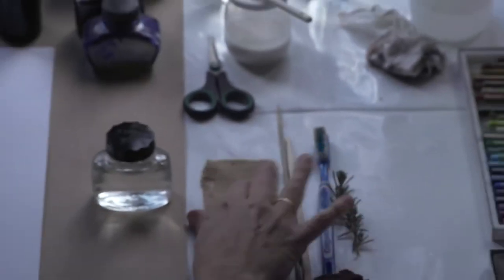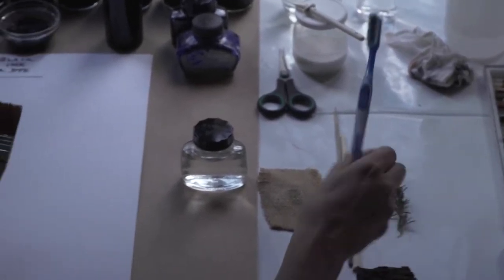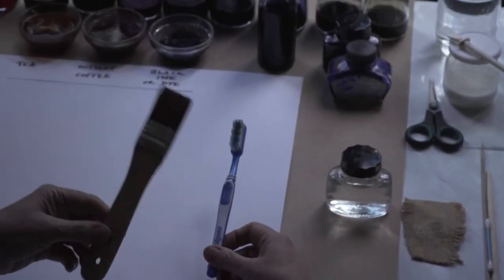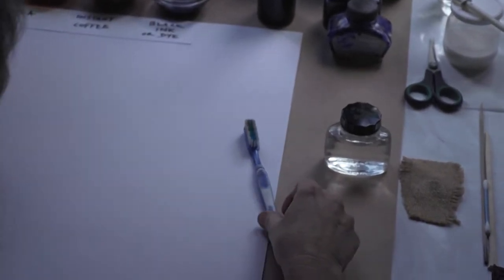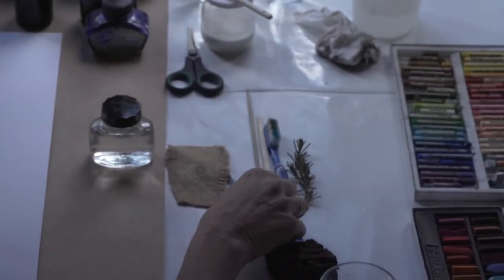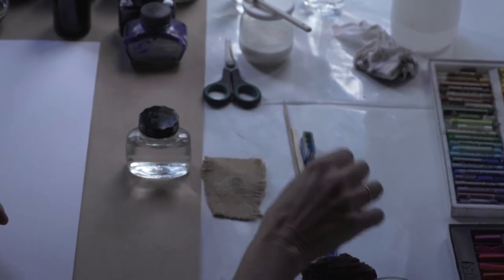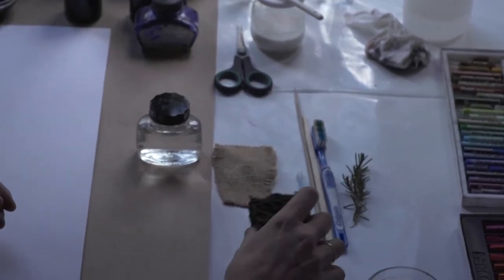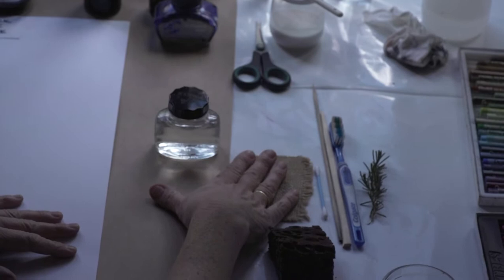And on my right, closer to the bleach, I've put materials which are specific to bleach. So instead of using a regular brush, you're going to use a toothbrush — because if you dip a brush into bleach, it's going to corrode all the bristles and you'll end up with a little stump of a brush. So the toothbrush you can use, along with sticks, an earbud, and you can also dip a branch of rosemary.